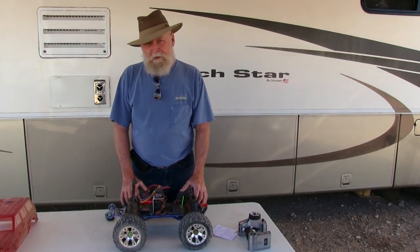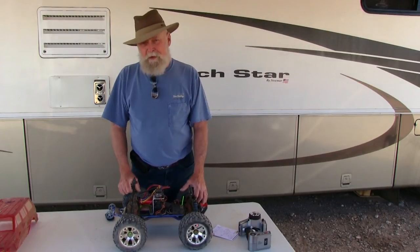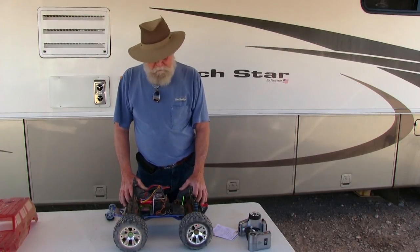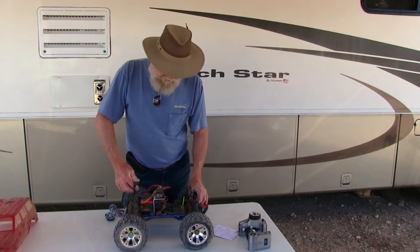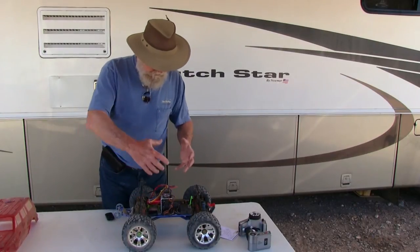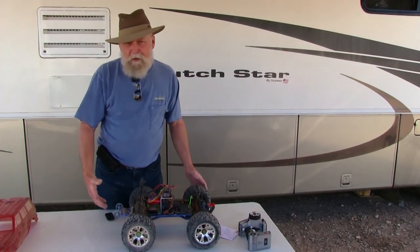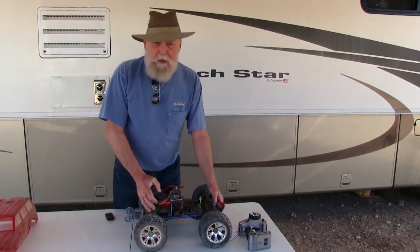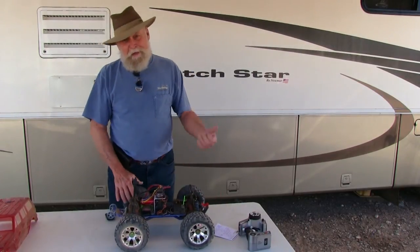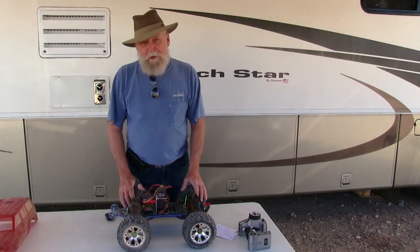Those 1/8 scale motors are huge and weigh almost twice as much as the motor I'm running. More weight means it's that much harder on the gears, transmission, differentials, and drive shafts trying to get all that extra mass moving. And when you hit that telephone pole, it's going to do a lot more damage.